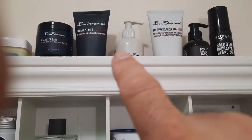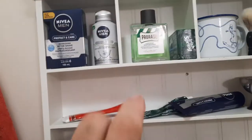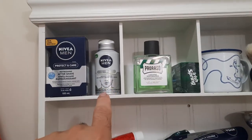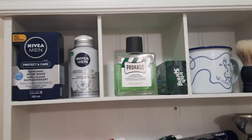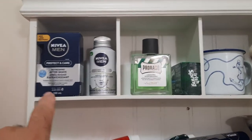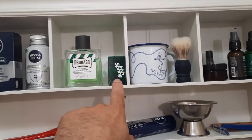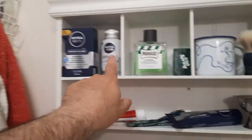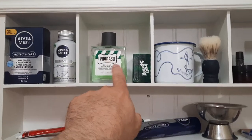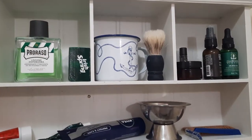Face scrubs, some beard oil over here. There's Nivea sensitive skin and stubble non-alcohol moisturizer, and a Nivea aftershave, Parasso aftershave, Old Spice, Irish Spring soap. That's really my favorite aftershave — that's a close second — but that's definitely my favorite.